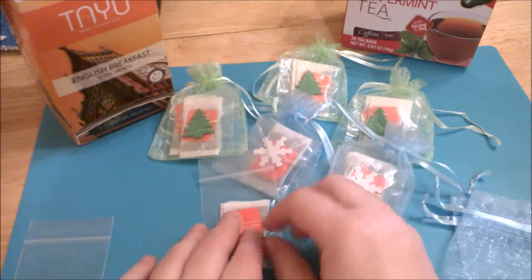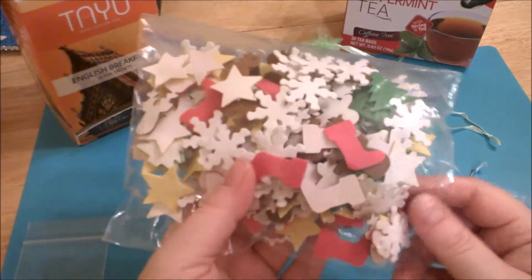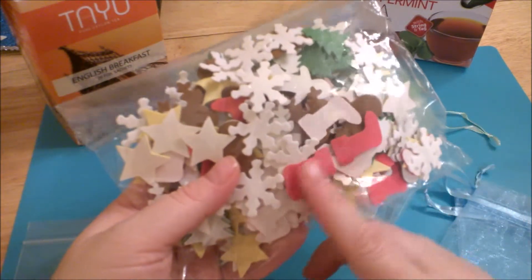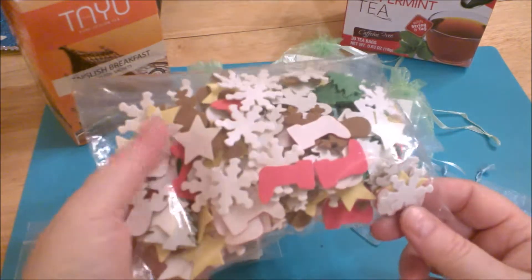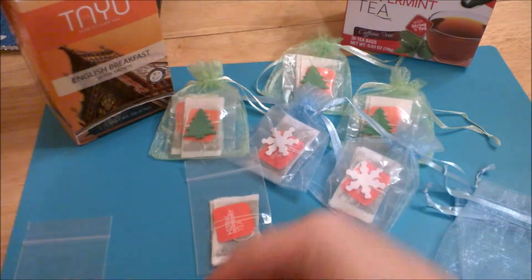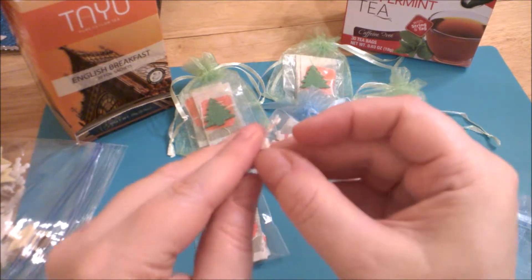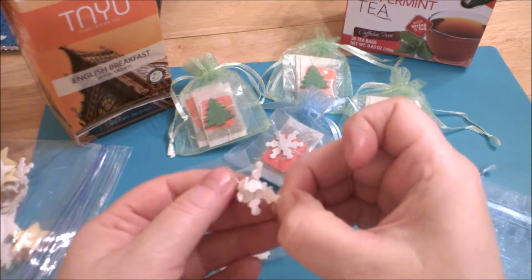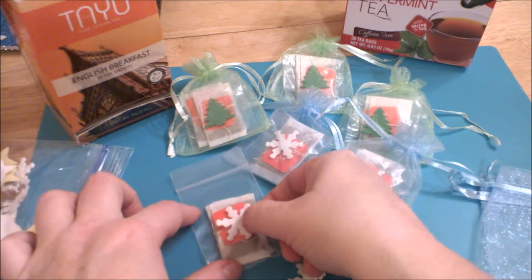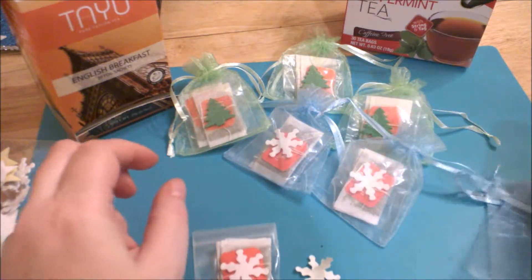To decorate it a little bit, I used some stickers I got at Dollar Tree. The pack has 200 foam stickers for a dollar with a couple of variety packs — this one has snowflakes, stars, Christmas trees, and more. For the green bags I used little Christmas trees, and for the blue ones I put little snowflakes on the poly bags. I'm just going to take one off and stick it to the front, like that. Simple and cute.